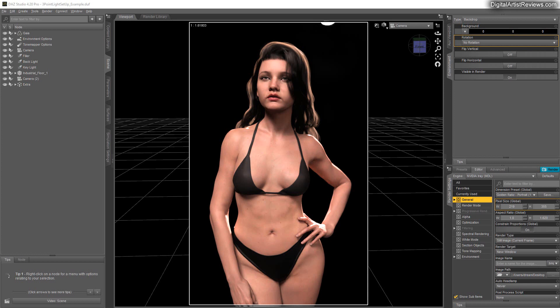Hey guys, what's up? This is Val Cameron from Gymlight. Welcome to today's video. I want to talk about the three-point light setup and when it actually fails. That's right — it's not a fix-it-all light setup.